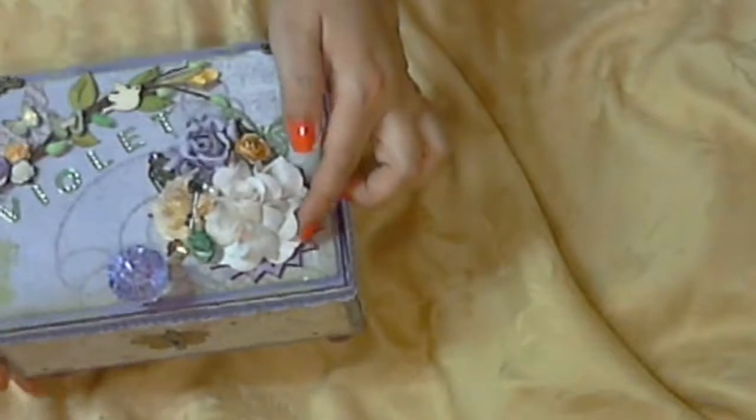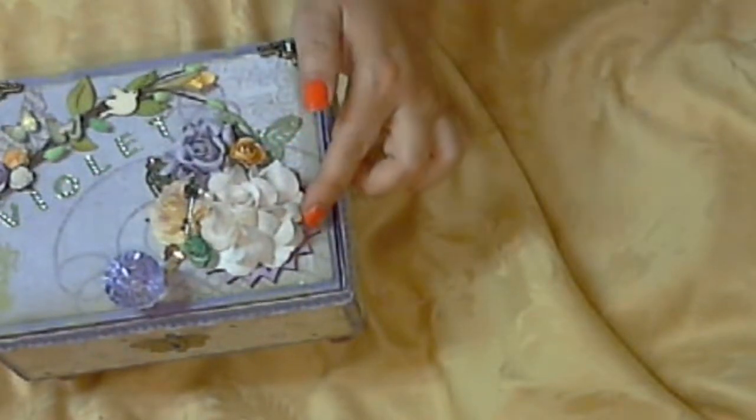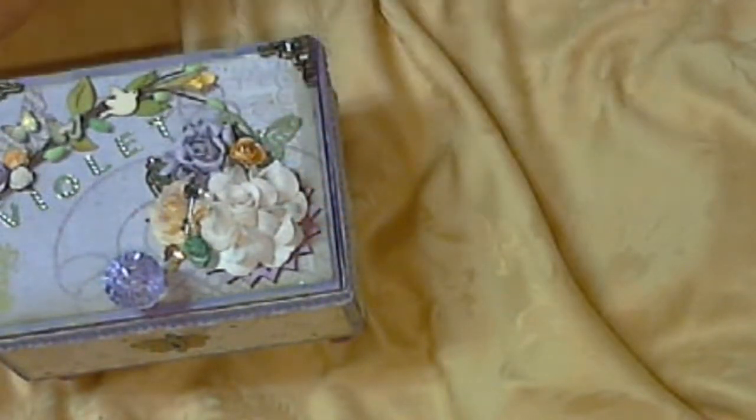Then this is actually a wooden piece — the ones that they have at Michaels.